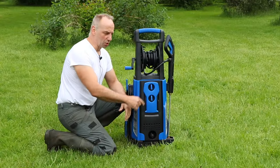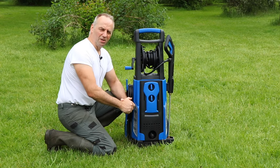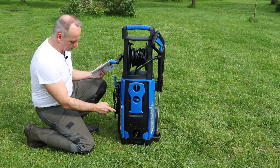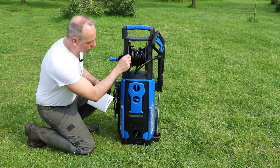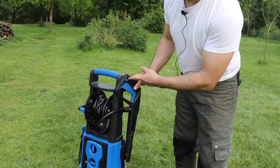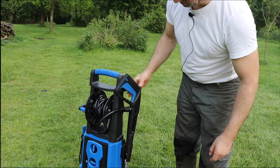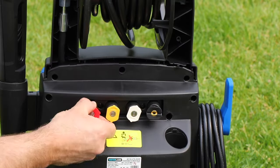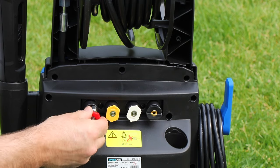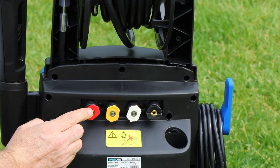At the front side you'll find the on-off knob as well as the knob that controls the amount of soap taken up by the soap dispenser. There are two brackets where you can wind your mains cable around and the hose reel with the trigger hose. There's also a safety latch on the gun so you cannot enable the switch accidentally. At the back side you see four different types of nozzles that you can connect to with the quick connect of the gun.